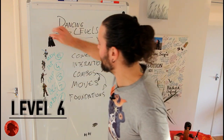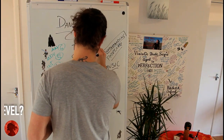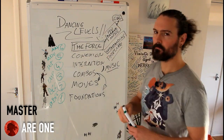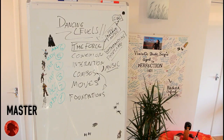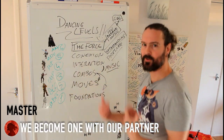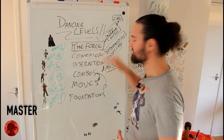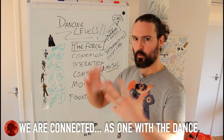And what is the master level? Level six — I call it 'The Force.' Why the Force? Because you realize that you, your partner, and the music are one. When you dance, you become one with your partner and one with the music. You become an instrument of the music and part of your partner. When you master that, everything flows. You don't need to think about moves, you don't need to think about basics — you are one with the dance, with your partner, with the music.